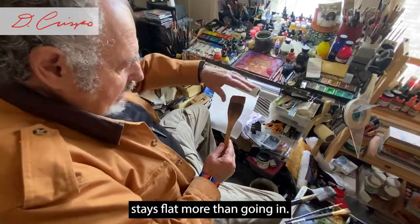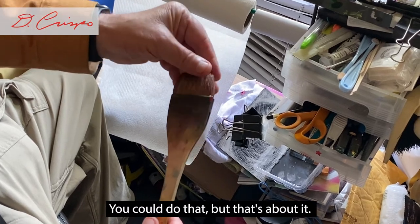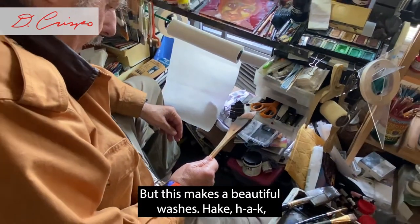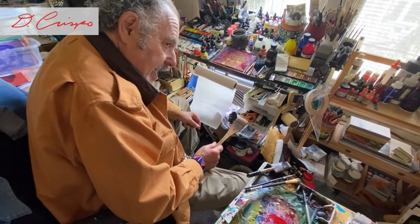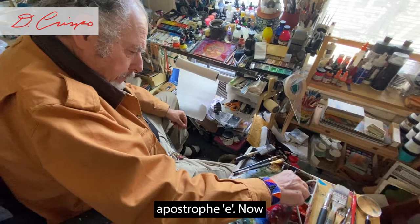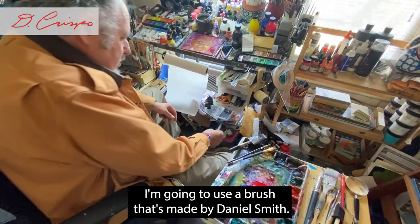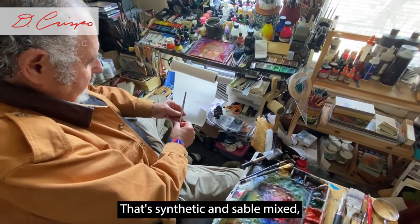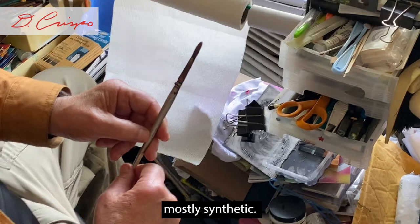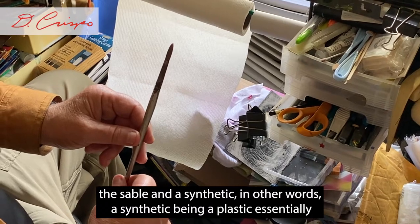The hake brush stays flat more than it goes in — you can do a little, but that's about it. But it makes a beautiful wash. Now I'm going to use a brush made by Daniel Smith that's synthetic and sable mixed — mostly synthetic. What we're finding is that if you can mix the two, the sable and the synthetic, you get the best of both.